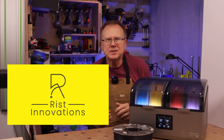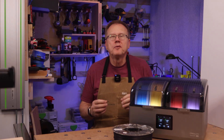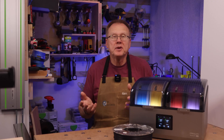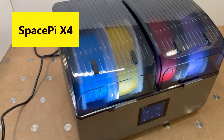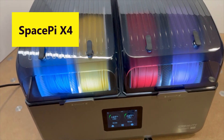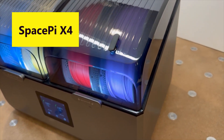This is Ken of Wrist Innovations, and I may have found the best overall solution to getting rid of moisture from your high-temperature engineering filaments that can ruin your 3D prints. Let's talk about the Creality SpacePi X4 filament dryer, especially designed for high-temperature 3D printing filaments.